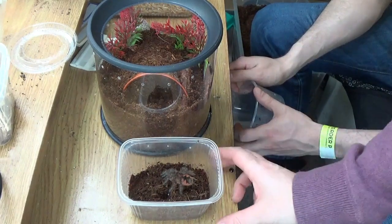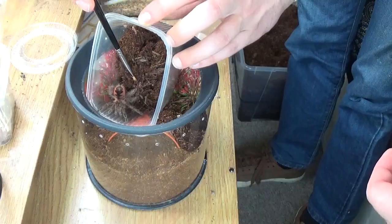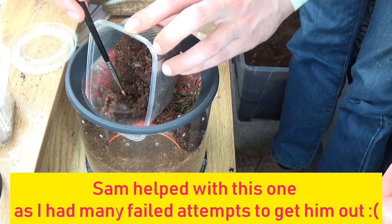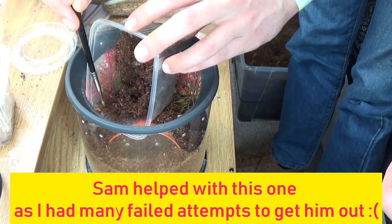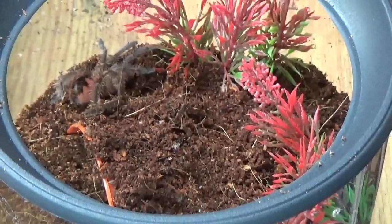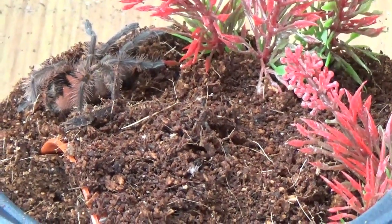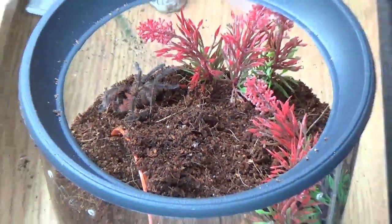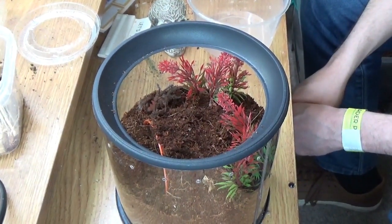So there he is. I'm going to pop him in his new enclosure now. Hopefully this goes well. There he is. He's in. And later on I'll put a water dish in for him. Awesome.